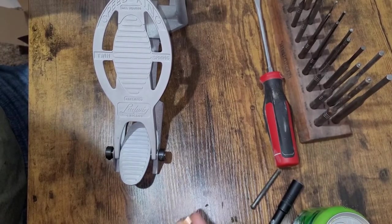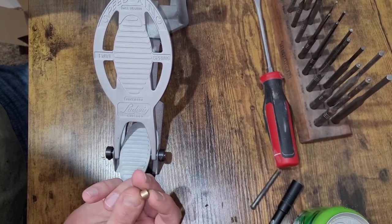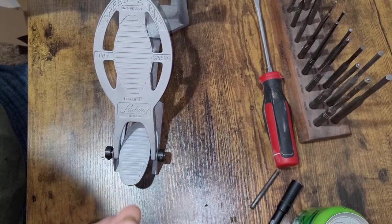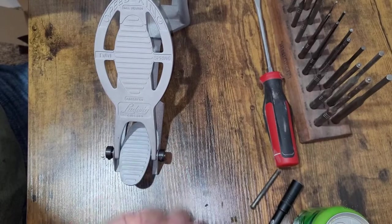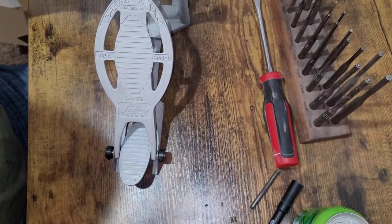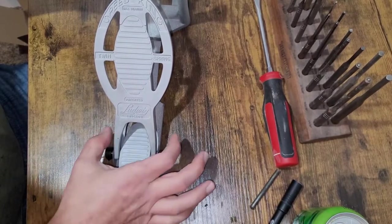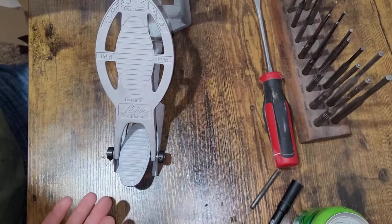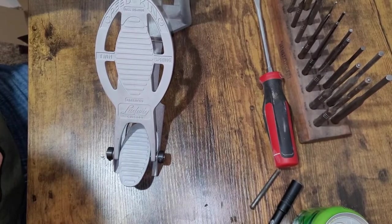I'll put the McMaster-Carr information in the description — just search oil-lite bushings, quarter-inch inner diameter. These are going to be one of the first that pop up. They happen to be absolutely perfect without even trying — really lucky break. This is going to be a really slick, clean solution without worrying about hammering on anything or potentially fracturing the aluminum castings by trying to hammer pins in and round them over. It makes it much easier to remove the pin and swap bushings out again if I ever need to service this thing in the future.